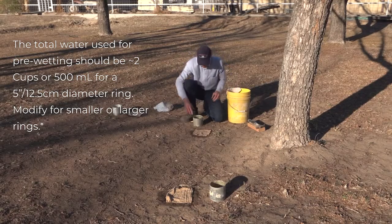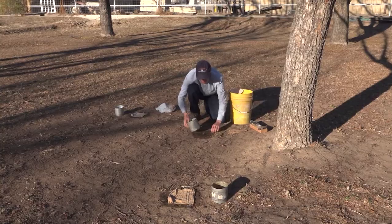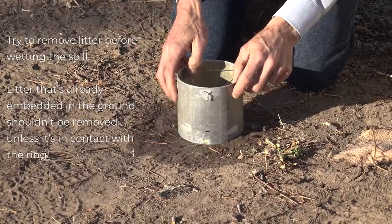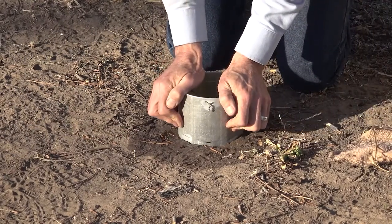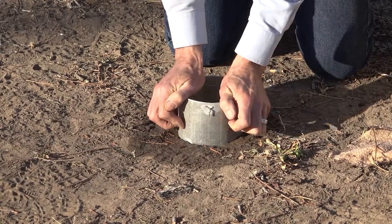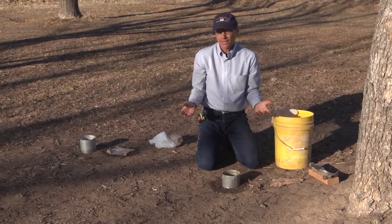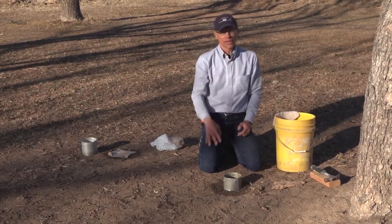Once I've got that done, I'm going to go ahead and remove any litter on the surface. I'm going to press my ring in — I've got it marked here at three centimeters, or a little over an inch, down into the soil to that mark. Gently press it in. I'm going to do that with each of my rings. In this particular case, I'm interested in what the average infiltration rate is under this pecan tree.